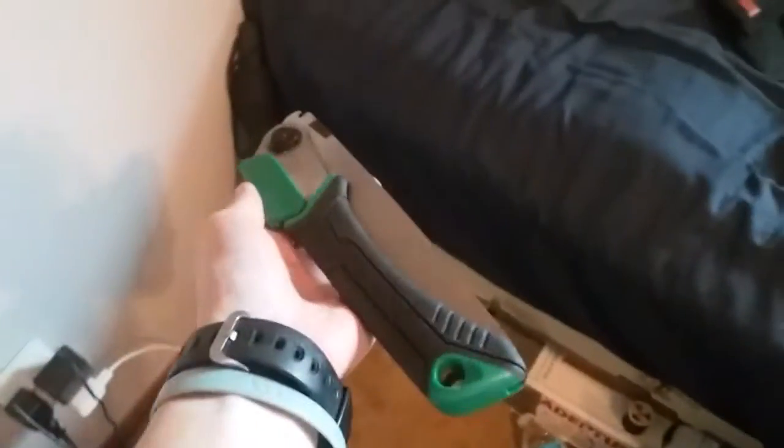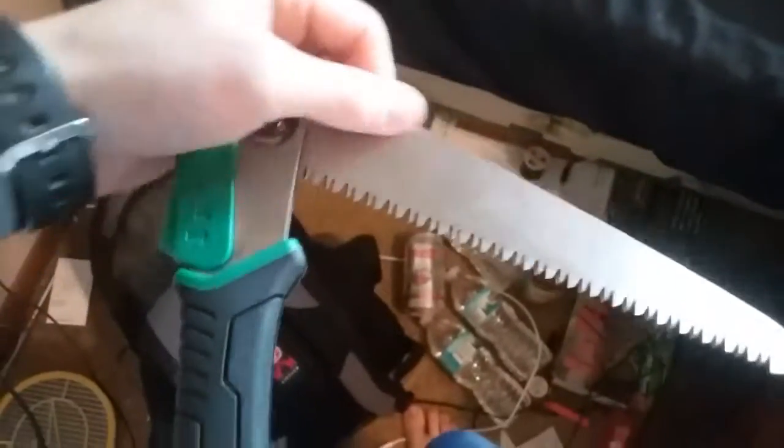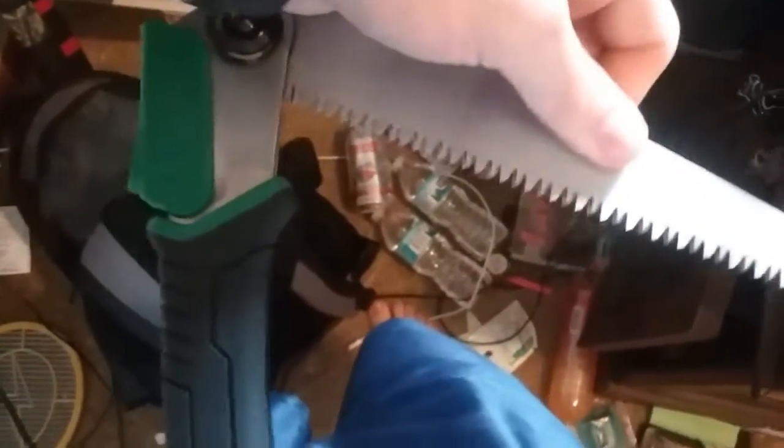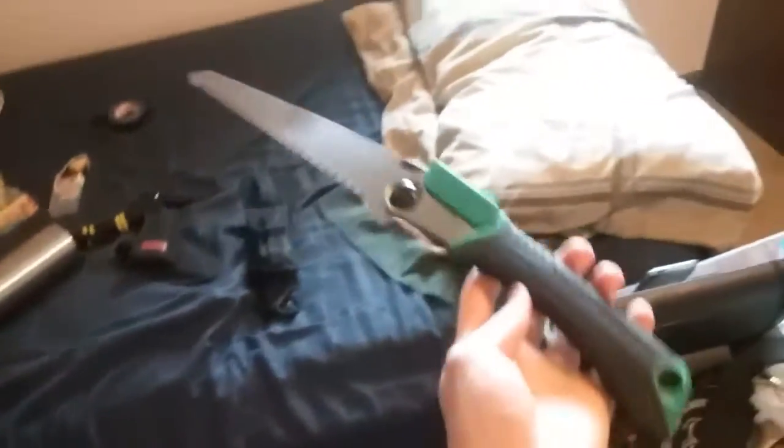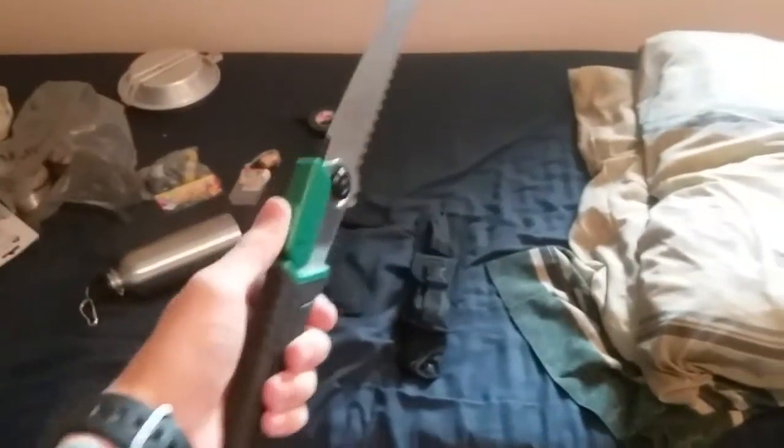In here I've got this Ozark Trail folding saw. You push down on this — it's the lock — and then you have to push up on the blade to get it to come out, then pull it open until it locks. It's a decent size saw, bigger than the last one I had, which was some off-brand saw. I got this one, willing to give it a try. I tried it a little bit and it worked pretty good.